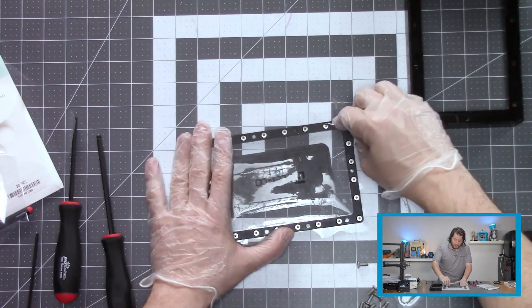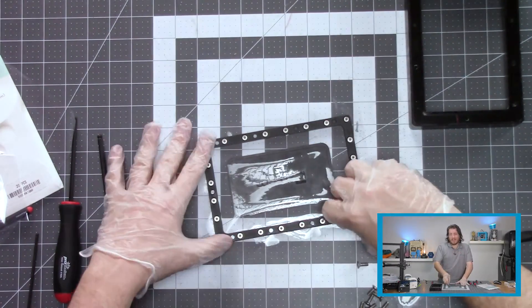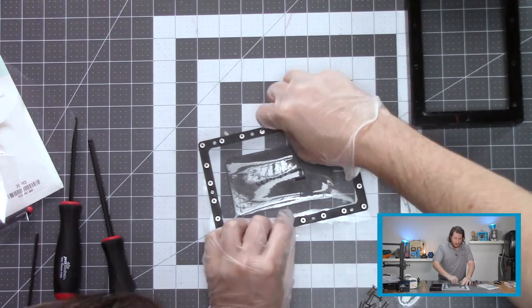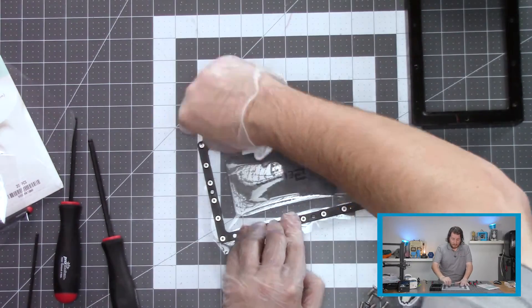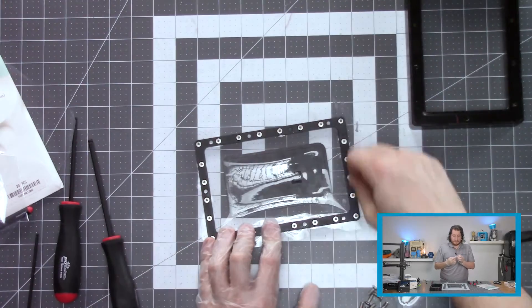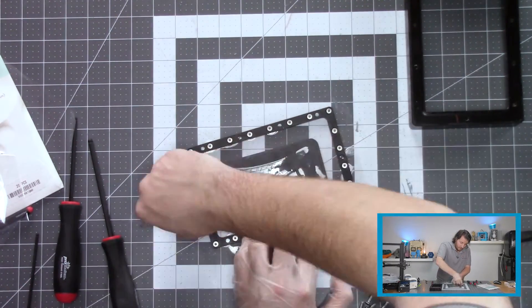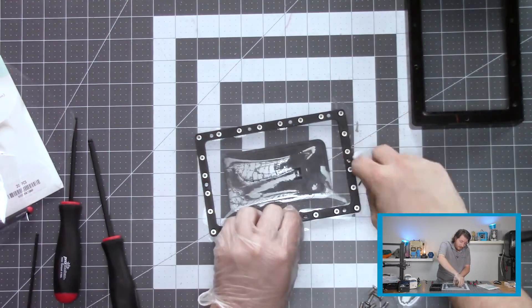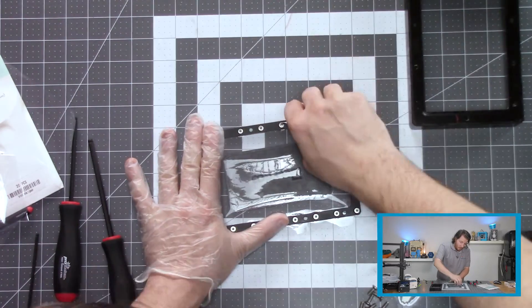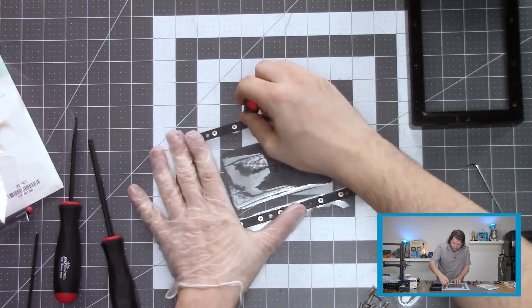Now that we've got them all in, we're going to go through and start torquing them up. Reasonably finger tight should be fine. The seal is created by these, so you do want to make sure they are nice and tight — otherwise you could have some leaking, and we definitely do not want that. Remember, if you tighten these too much, you're going to make it difficult for the next person — and that next person is probably you. We're going to torque these down in a star pattern, similar to how you would torque lug nuts on a car.